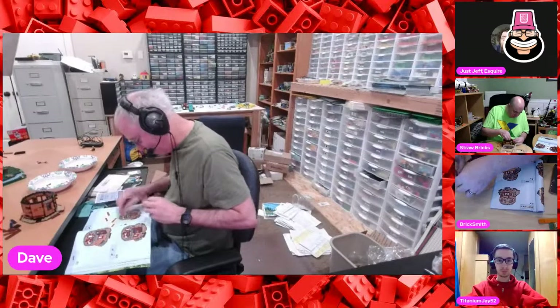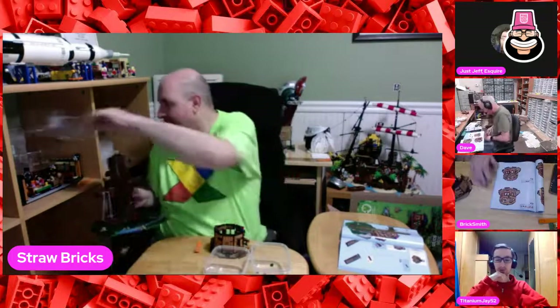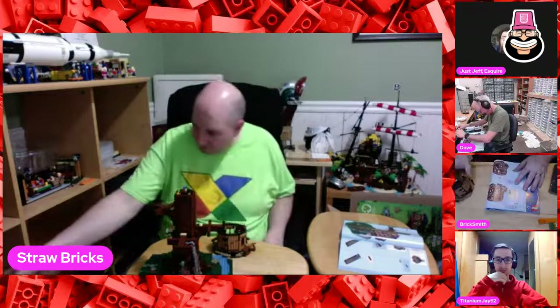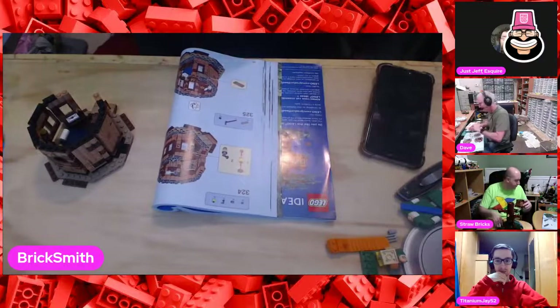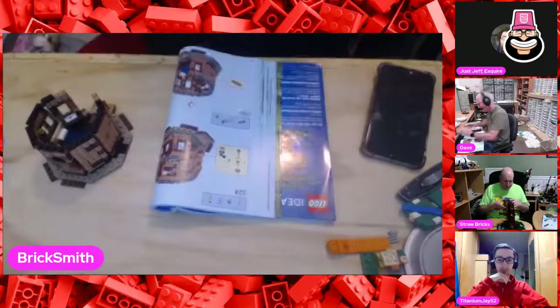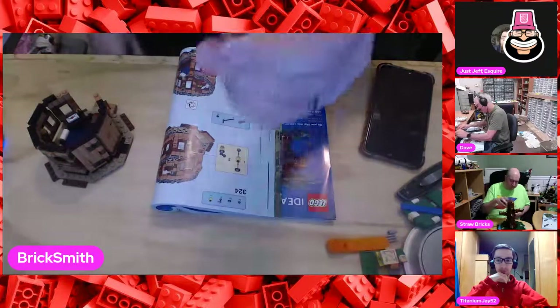What did everybody think of Donald Glover as young Lando? Perfect - that's what I thought. I was really impressed. I really liked Solo. He got the mannerisms and everything down. Check this out at step 324 - see that part? That's part of the light fixture. It's such a cool light fixture build. The light has ears now!